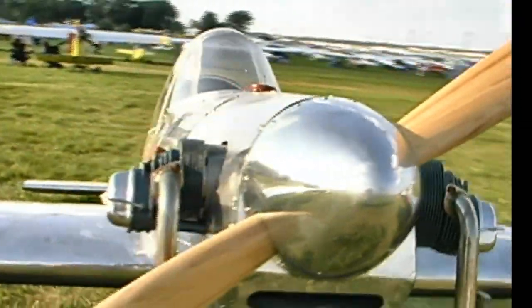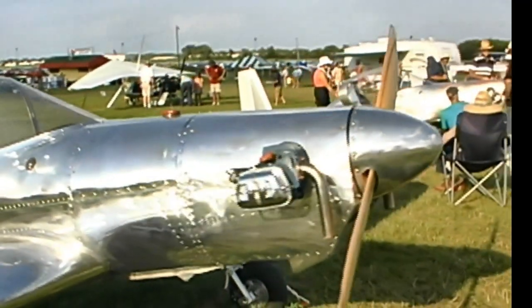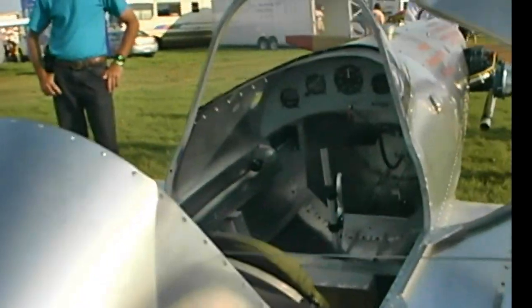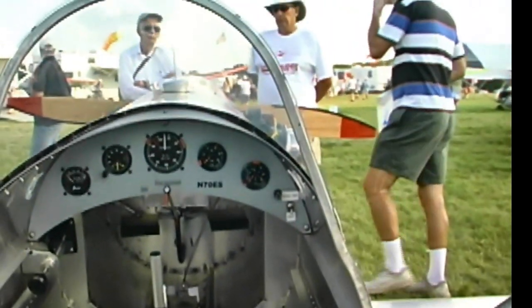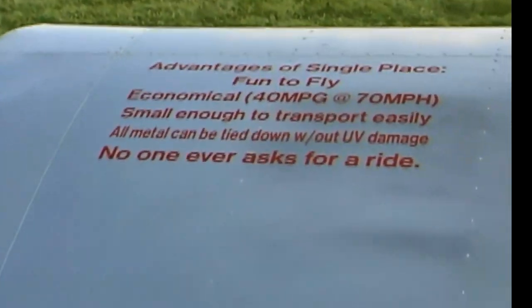We have canopies available now. What kind of building time would the average person be looking at? Average builder, if you built this from scratch without buying any of our components — just a set of plans — you're looking at about 800 hours. What type of special tools would be required? Just basic metalworking hand tools: snips, clecos, a good pair of seaming pliers, and a nice small bench brake for bending longer parts.